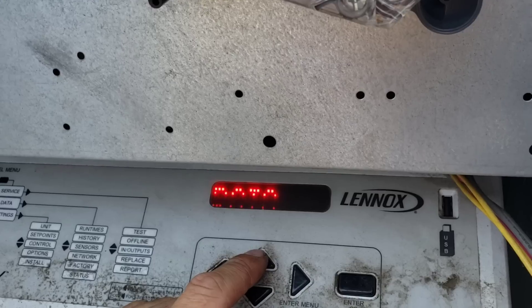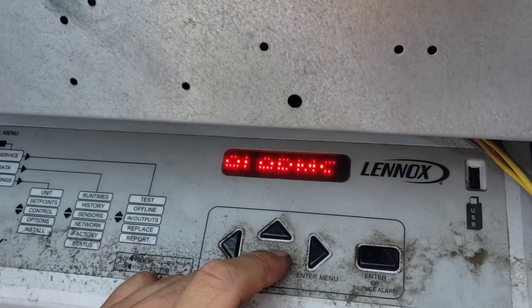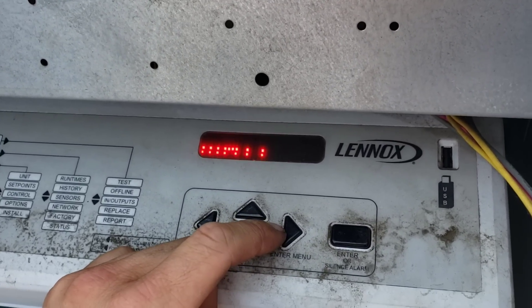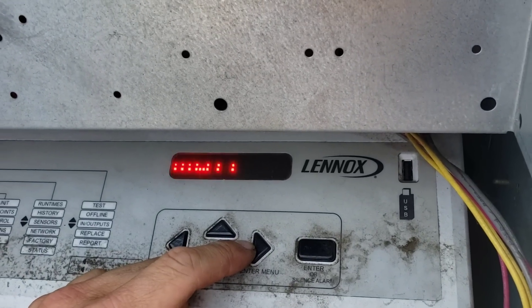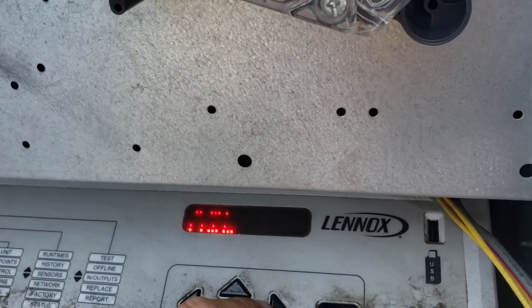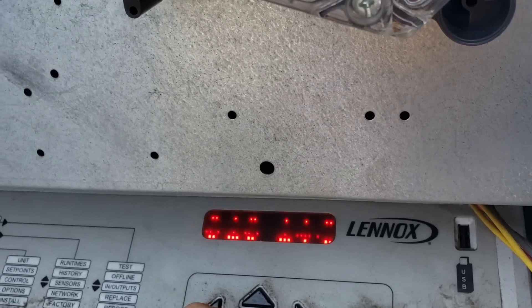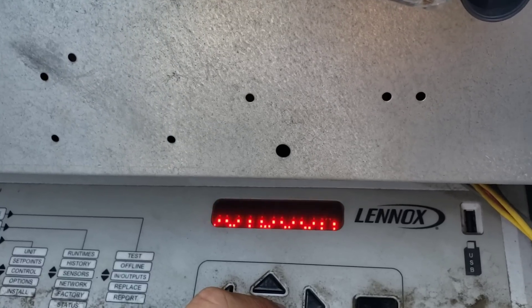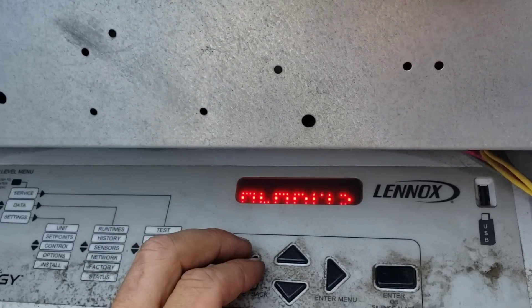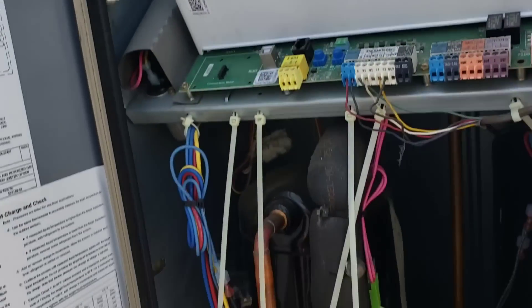I want data — there we go. Let's go with history alarms. Comm failure. Let's see — outdoor temperature sensor, that's like common on all these. That seems to be it. So nothing to lead me in any direction.